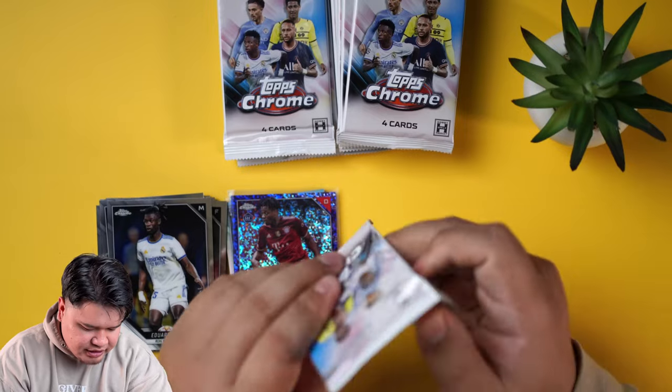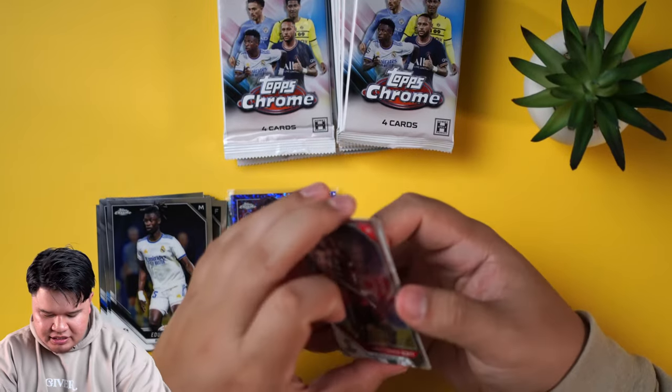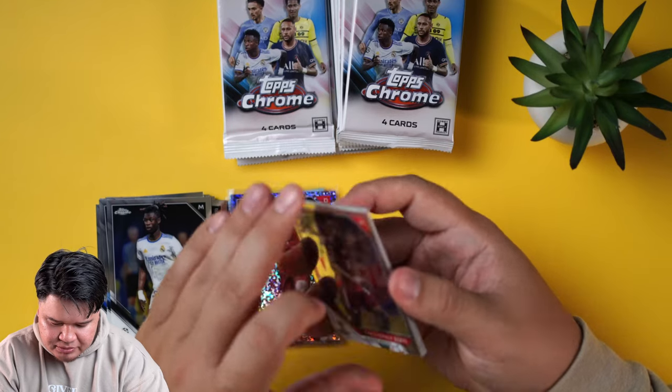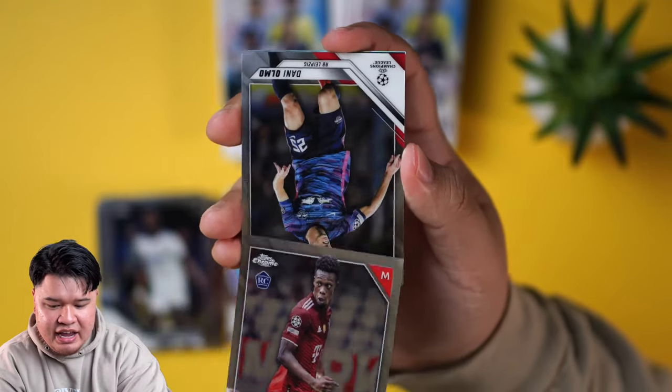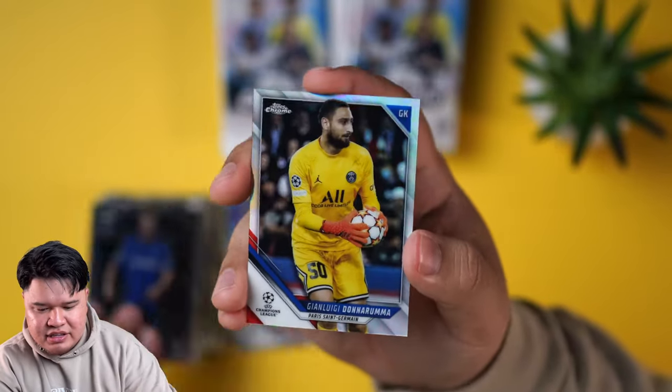They did a really good job with quality control. It looks like all the cards are pretty clean, so that means grading is going to be good. They always do a good job with the rookie set here too. I actually like this set a lot better — the design is a lot better than last year's set. Let me know what you guys think down in the comments.